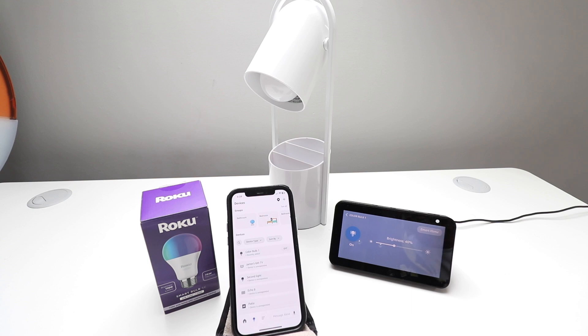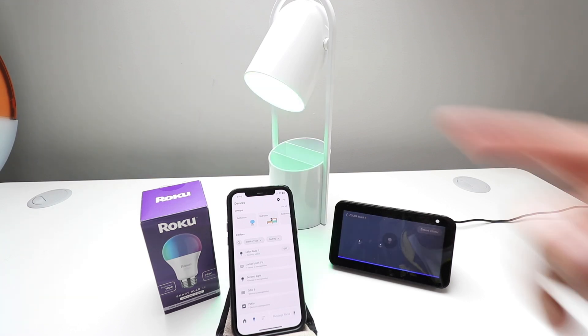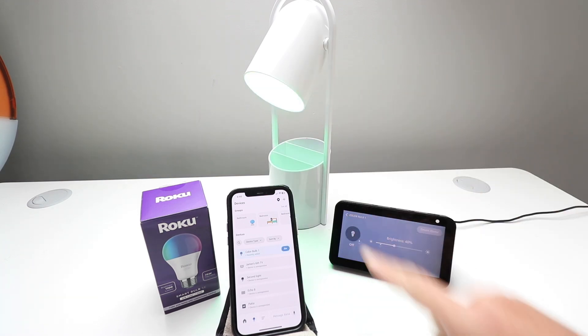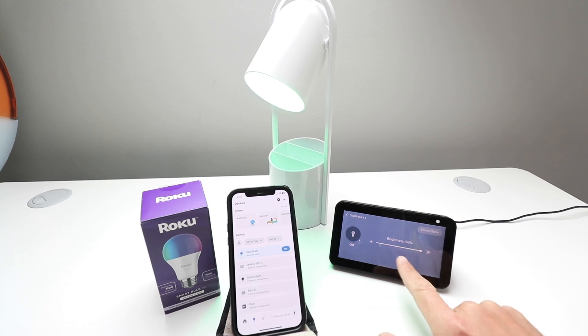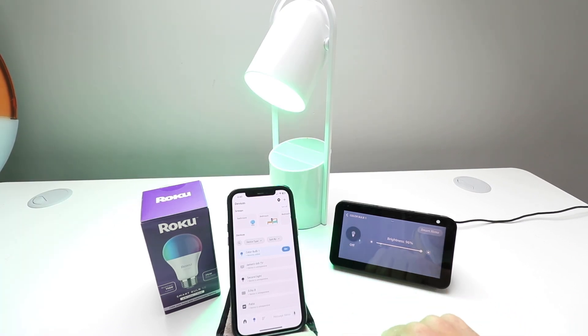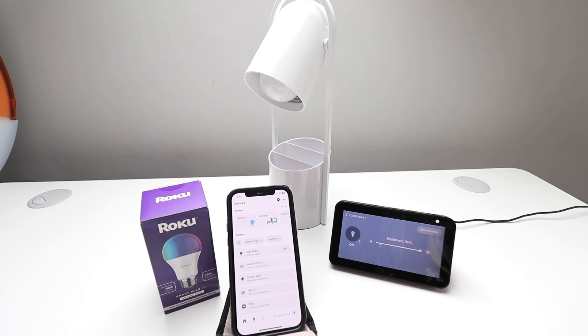One Hour Smart Home here, and today we're going to show you how to connect your Roku smart light bulb to Alexa so that you can control it with Alexa voice commands, just like this. Alexa, turn on color bulb one. There we go — it turned on. You can also control it from your Alexa device with a screen, like we've got here on the Echo Show 5. So let's get started showing you how to connect your Roku smart light bulb to Alexa voice commands.